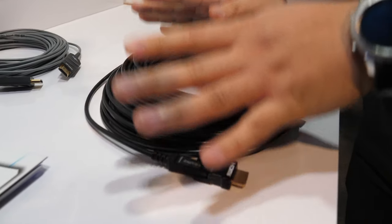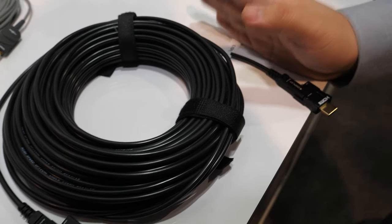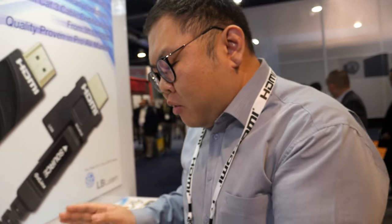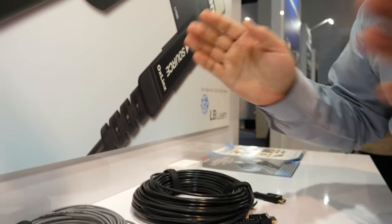Currently it's just for HDMI 2.0 only, but since this is an active optical cable, it can go up to HDMI 2.1 — it's ready for the HDMI 2.1 spec. We will actually be releasing a whole new different product for HDMI 2.1. This one is for HDMI 2.0, but when every specification is ready, we will be releasing the HDMI 2.1 cable based on that specification.